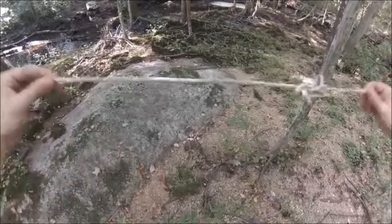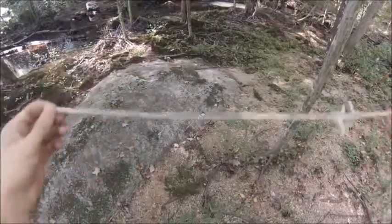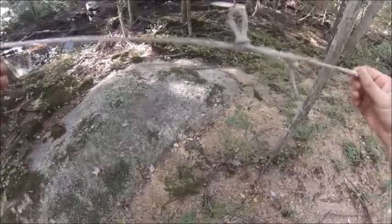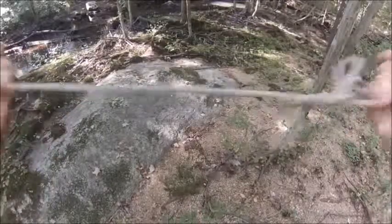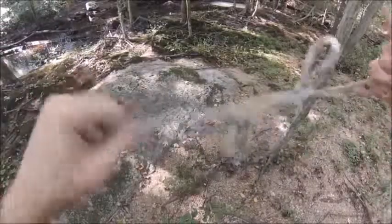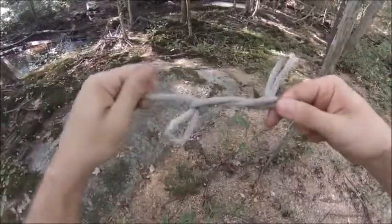And now I just successfully shortened my rope that was about two and a half feet to maybe a foot and a half, with just that one knot. So if I needed to get it from point A to point B and my rope was too big, I can shorten it. And that is the Sheepshank.